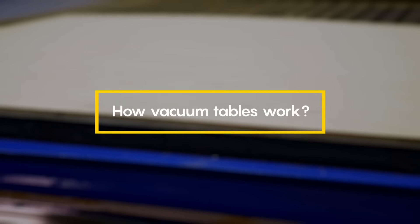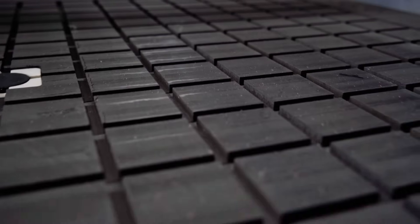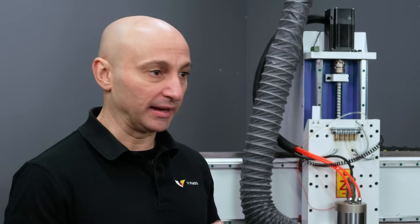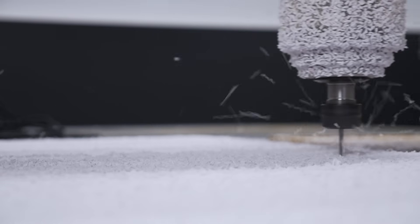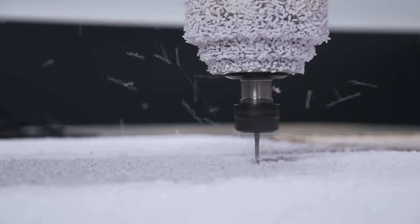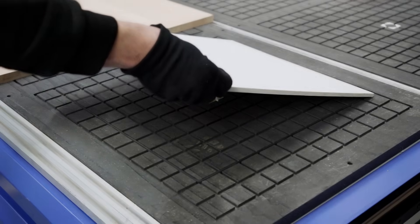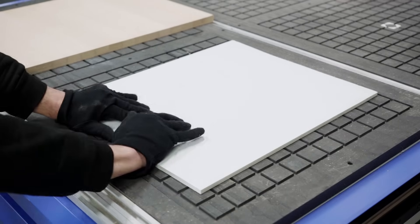A vacuum table uses the power of suction to hold your workpiece firmly in place. Instead of mechanical clamps, the table draws air downwards, creating a strong hold that prevents the material from shifting during the milling process. While it holds the material firmly against the table, it's relatively easy to lift the workpiece vertically. Let's see how it performs when we try to move it horizontally.